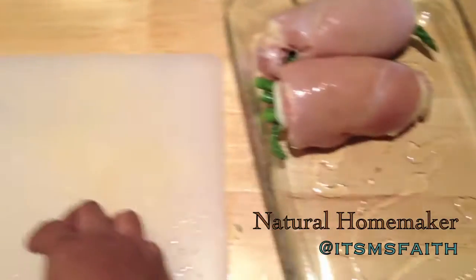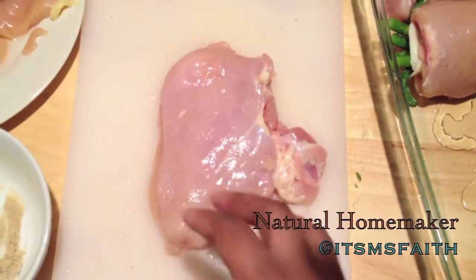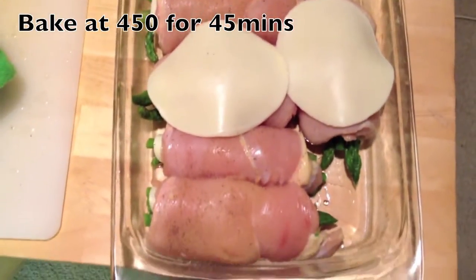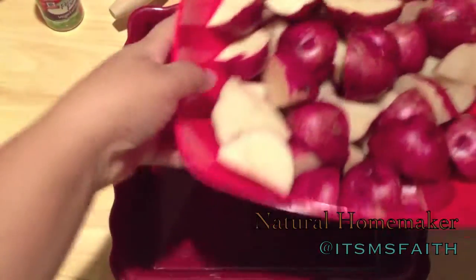I'm going to do just one more and then show you the finished results. This is what it looks like once you're finished. I added a little provolone cheese on top for my husband since I had some left over. Those are going in the oven at 450 degrees. While that's cooking I'm going to prep my sides.